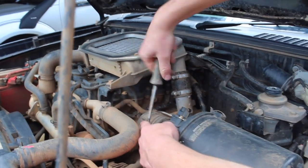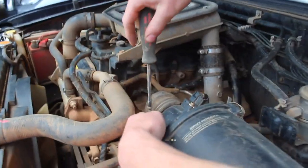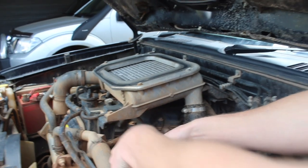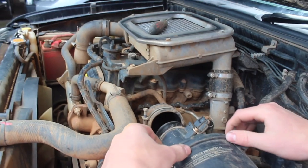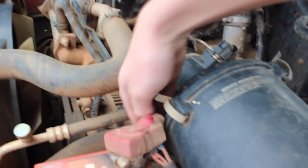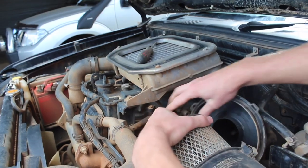Start undoing this screw so it's a bit looser, and then we're going to take that off and do these clips — one, two, and then one underneath here for the third one. Do this third clip, and when I take this off, we've got the air filter.